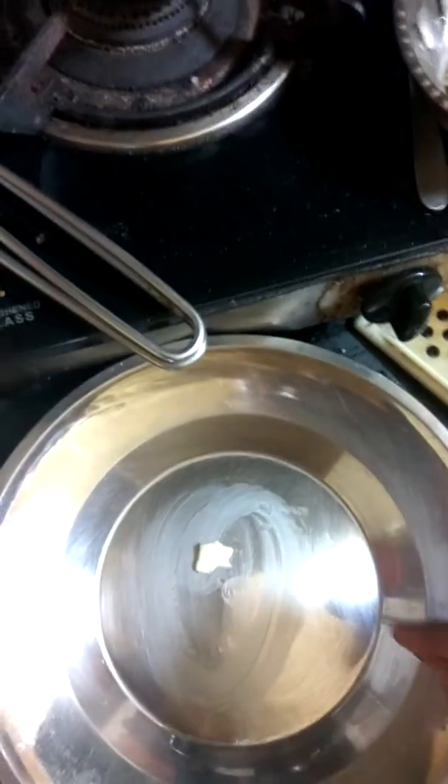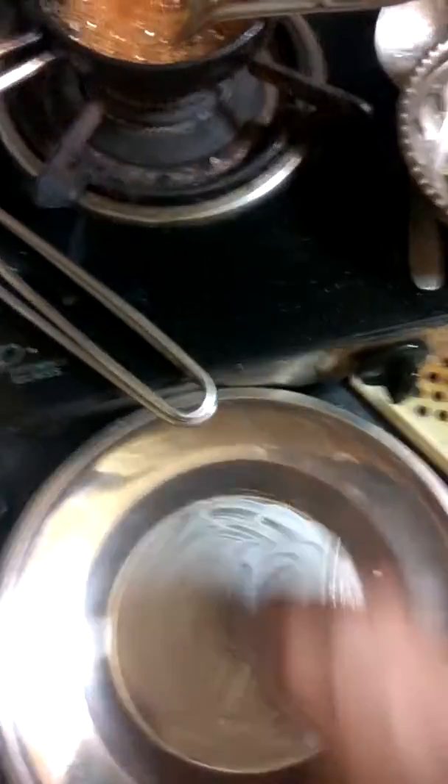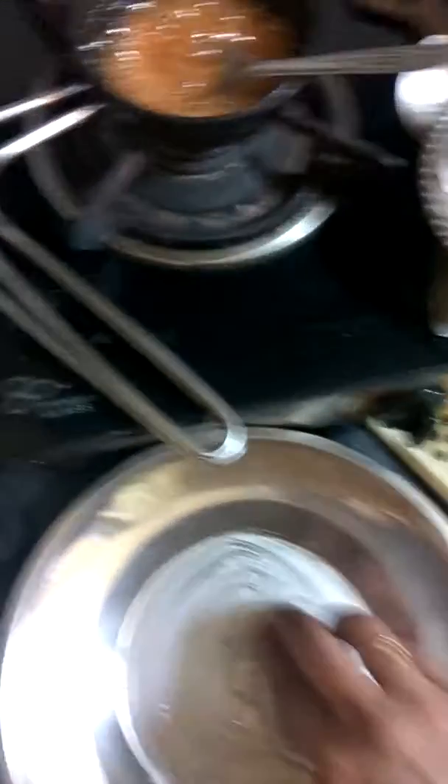Now take a plate and grease it with some butter. I'm greasing some butter on the plate so the candy won't stick when we pour it out.